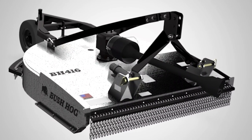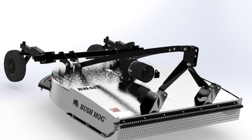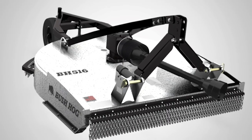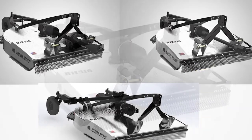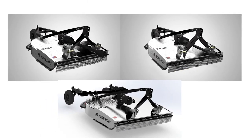Bush Hog has now developed galvanized versions of the BH 416, BH 417 and BH 516 models. These beasts are already at the top of their class in performance and durability, and the new galvanized versions will come with a 10 year deck rust through limited warranty. The galvanized models will be available in production in early 2021.